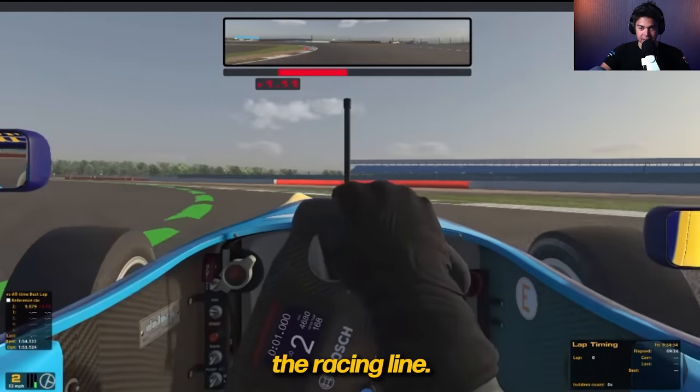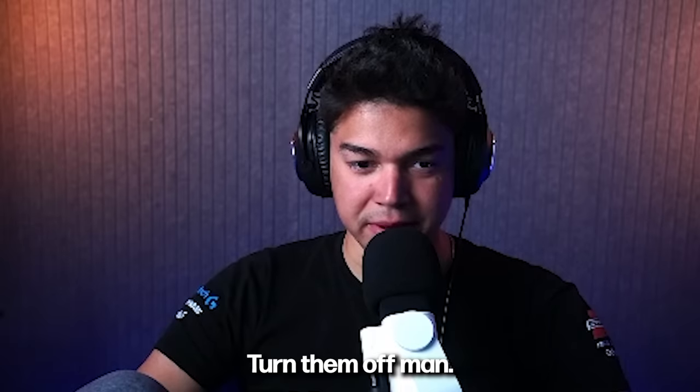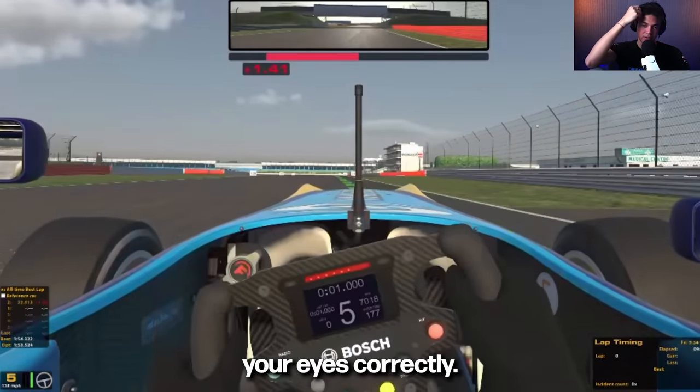I've always relied on racing lines. It's so hard for me to get rid of it. Turn them off. Because the thing is that they prevent you from training your eyes correctly.